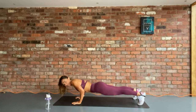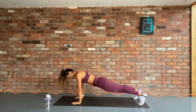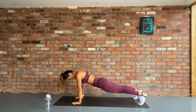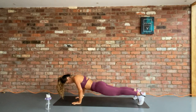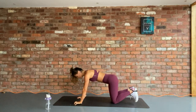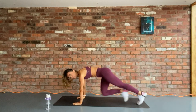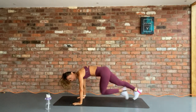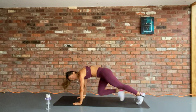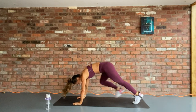Make sure you pace yourself for this whole minute. 2 more. Okay, take a break straight into those climbers, let's go. All the way now. Keep those bums down. Drive those knees to the chest. Rest. 3, 2, 1, and rest.